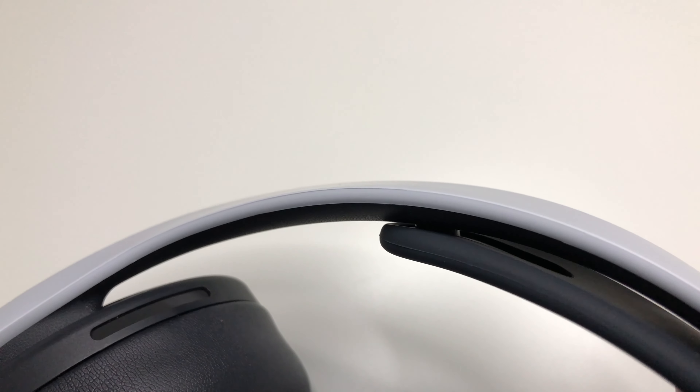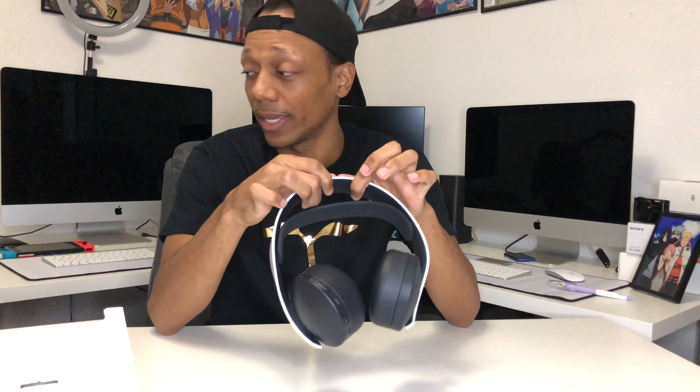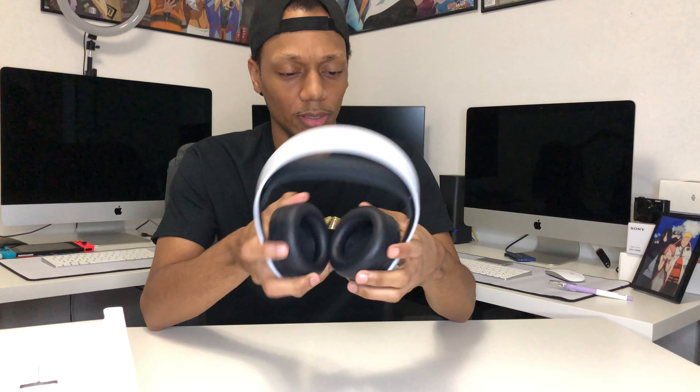This is kind of my main concern with PlayStation headsets. I used to have the original PS4 ones — I think the silver edition — and I had two of them and they broke right at the top. I don't like hard plastic tops. I like metal that expands like the Sony M1s where it's metal and it stretches. These still have that hard plastic feeling so I don't know how durable they'll be. Other than that they look good and the leather feels good on the cups.